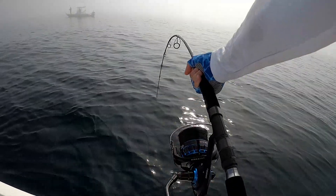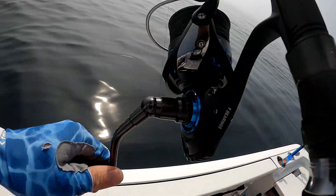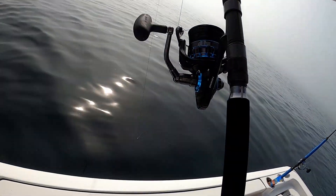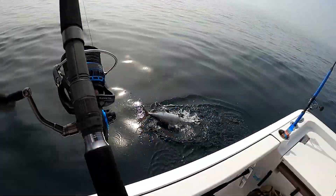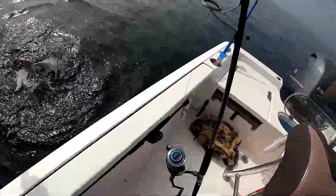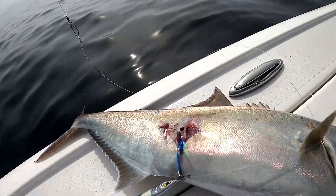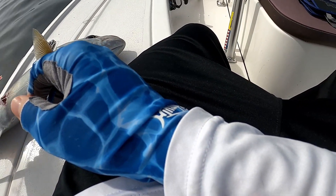He hit that right on the bottom — could be a grouper. He's kind of hanging out under the boat. Oh, foul hooked — that's why. Foul hooked him right in the side. When you hook them like that they feel ten times heavier, and that's why I couldn't feel him kicking — because he couldn't kick.